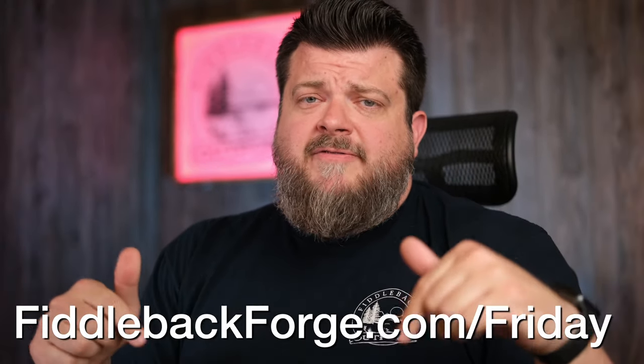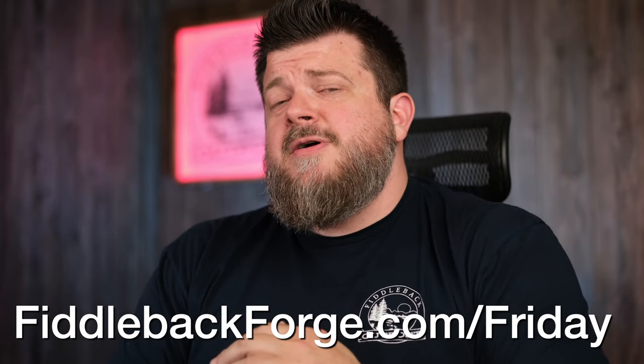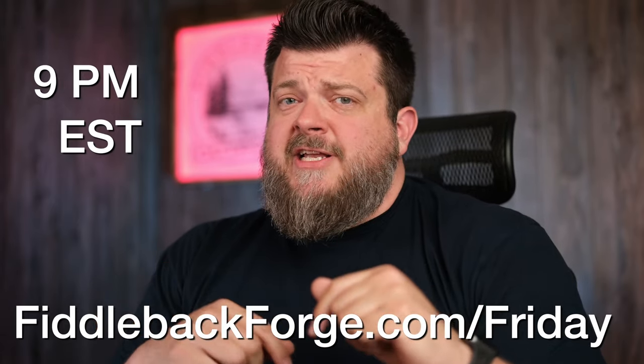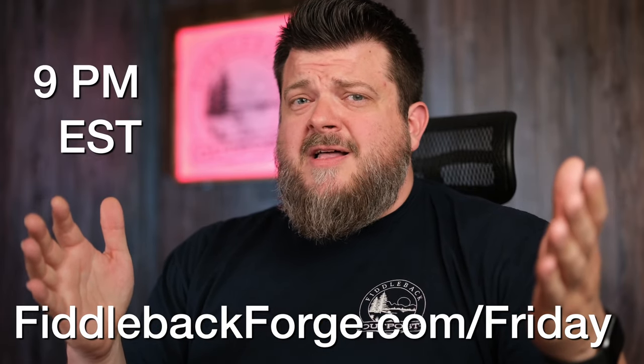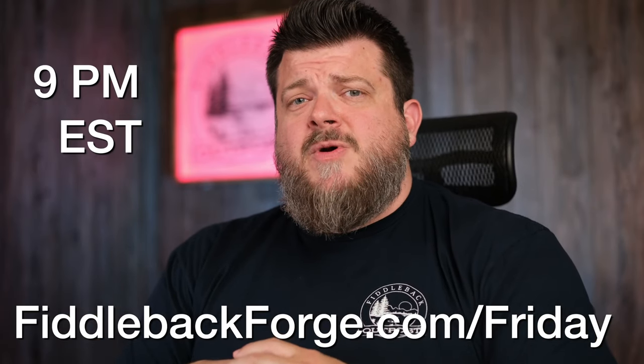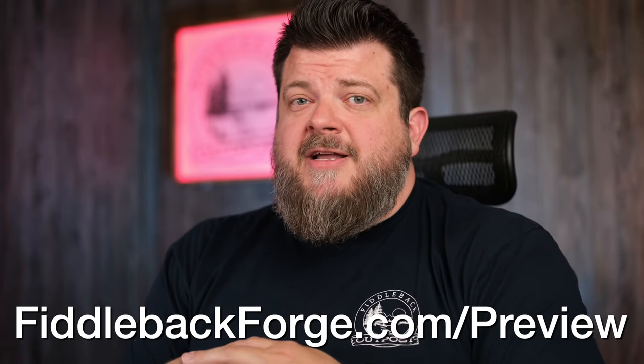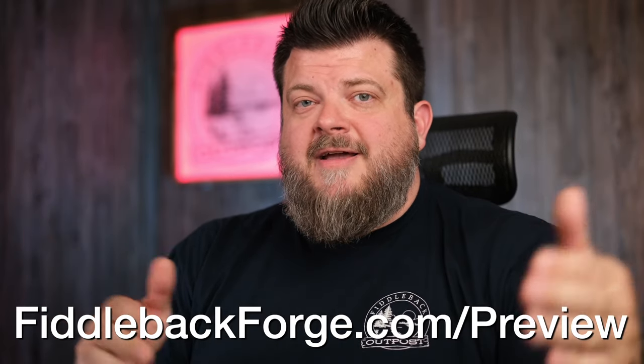Alright, so surprise surprise, that wraps up the entire Fiddleback Friday lineup. I promised you at the end of the video how to go about getting one of these amazing knives — we make it super simple. FiddlebackForge.com/Friday is where you are going to go. Exactly 9 p.m. Eastern Standard Time if you want one of these bad boys and want first dibs anyway. You can also watch this video there as well — while you're waiting for 9 o'clock, you can just show up a little bit early, watch the Friday video, check out what's coming and what's going to drop. And if you need a little bit more information to make an informed decision, we've got you covered there too. We do a photo preview and list all the specs, pricing, and everything. You can find that at FiddlebackForge.com/preview. We do that every Friday as well, because life's too short to carry an ugly knife. If you enjoyed the video, subscribe, like it, comment — all those great things that everyone else tells you to do, because it really, really helps our channel and our business.